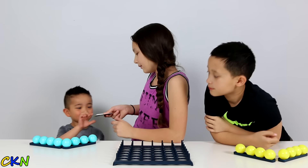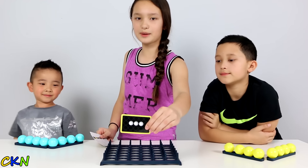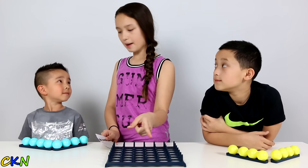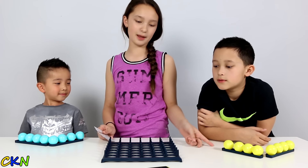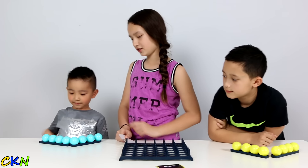Can you please choose a card? So this is the pattern we need to make. You're going to make that pattern with your blue balls, and you're going to make that pattern with your yellow balls. The first one to make this pattern wins the round. You go first.